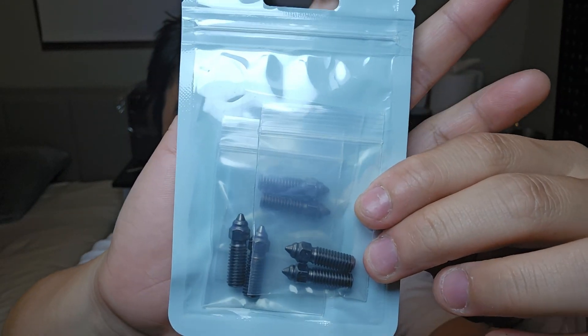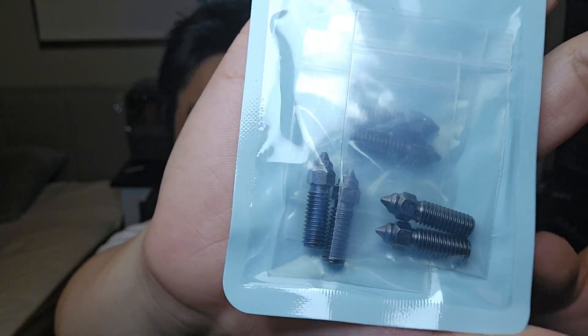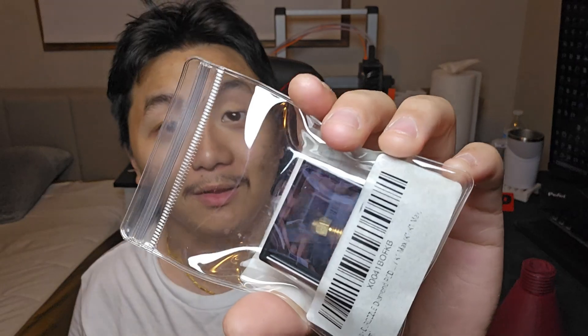I searched around my room and couldn't find any replacement nozzle for the K1 Max because I don't think I'd ever bought them. So I got myself some hardened steel nozzles for the K1 Max — there's 0.4, 0.6, and 0.8 millimeter nozzles — but then there's this other one. Guess how much it costs? This one costs $60.